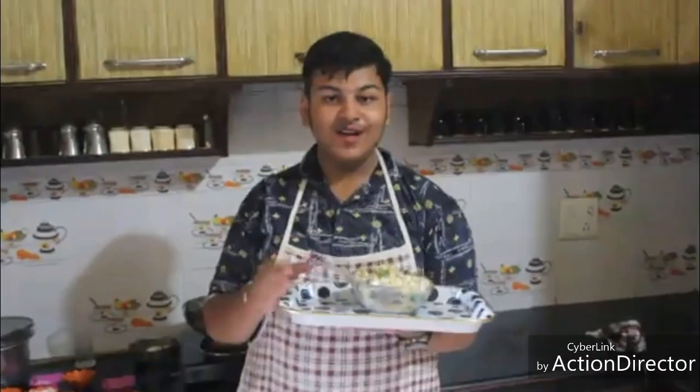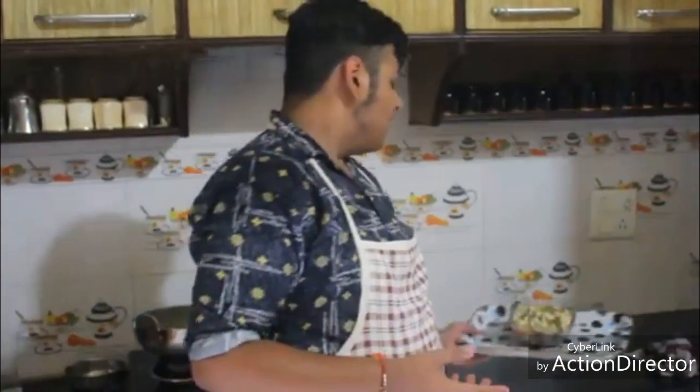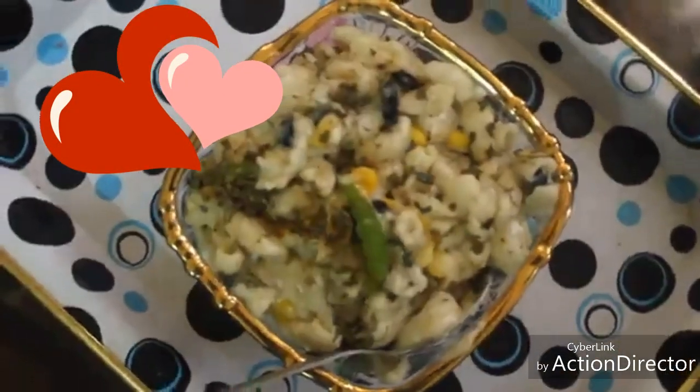Super delicious, super yummy, white sauce pasta is ready! Do try it at home and share, like, and subscribe to my channel. I know some mistakes have happened in this video, but to err is human and to forgive is divine — keeping this in mind, I forgive you.